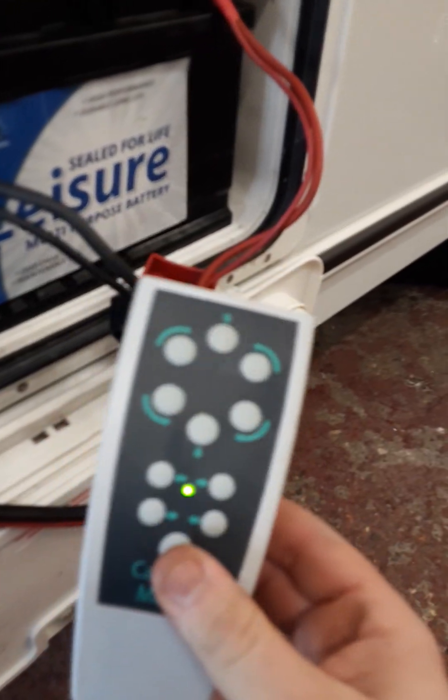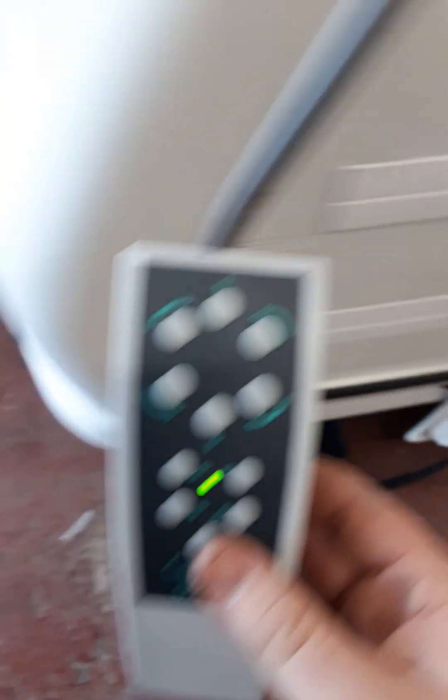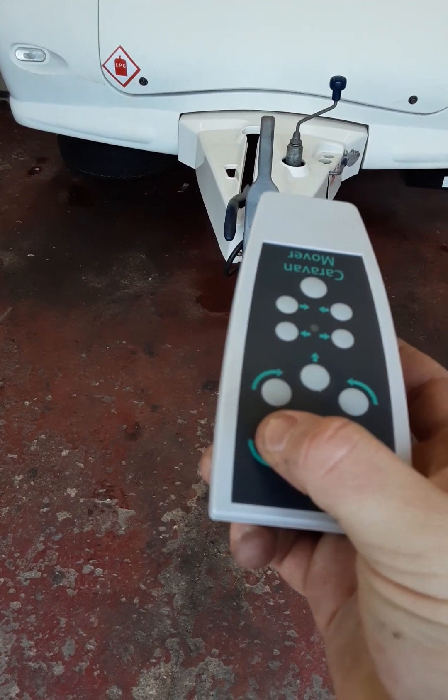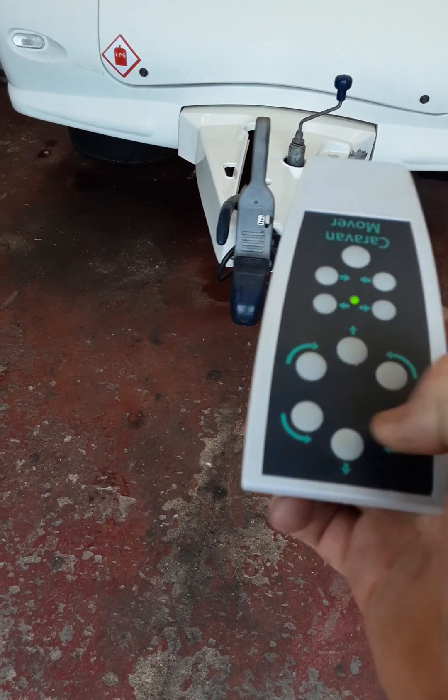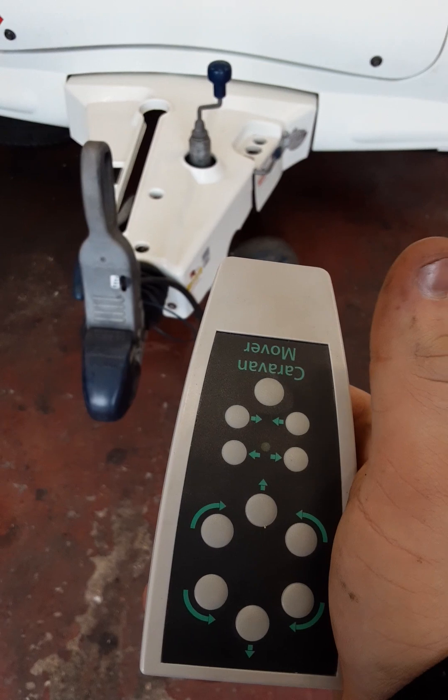On the remote, you hold this button to connect — you will hear it connect, and once the light stops flashing and goes solid, the mover is connected. You can then go forward, back, front to near side, and near side to off side, and vice versa. Once finished, hold the power button until you hear a long beep and it will turn itself off. Then turn off the isolation key and, with the handbrake back on, you can take the mover bar off the wheel and disconnect.